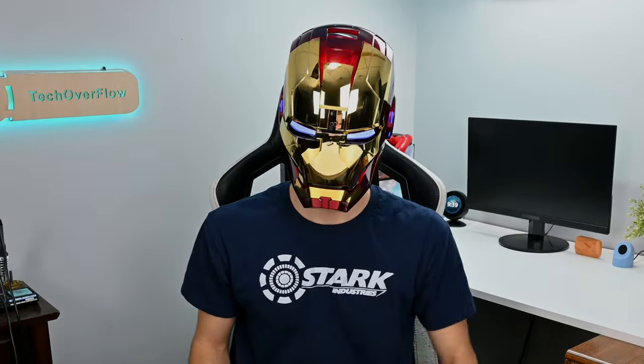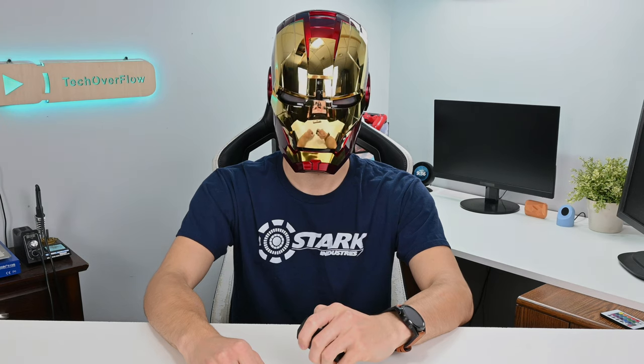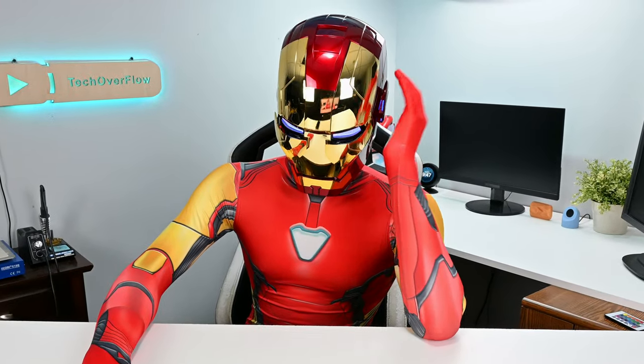Speaking of ears, if you tap on the right ear on your helmet, it will open and close the mask the normal way, and if you tap the left side, it will open and close it the cooler way. This is something I'm really glad they included, since it's just so much more convenient than using the remote all of the time, and it makes it look so much more high tech.